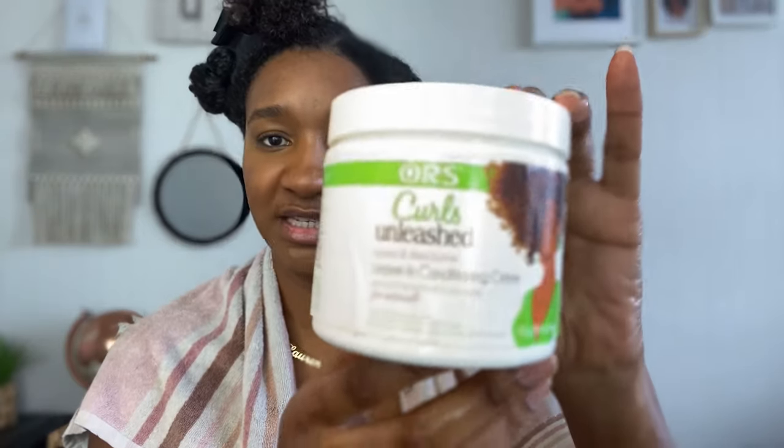Now I'm going to apply my Curls Unleashed leave-in conditioner. It's got cocoa and shea butter. It's an extra rich hair softener and moisturizer for naturals, formulated without sulfates and parabens. Cocoa and shea butter are whipped together with wonderful ingredients to help add moisture to dry hair. My hair definitely needed a protein treatment and my hair is definitely better for it.